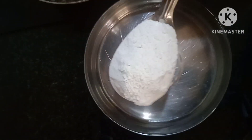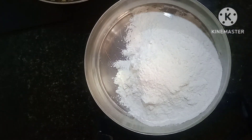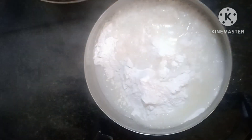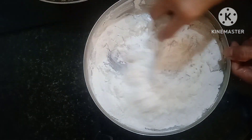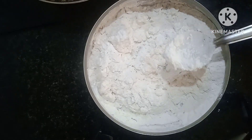We are going to add 2 tbsp. It is already added. We will add 2 tablespoons. I want to mix the dish. I can fry it.